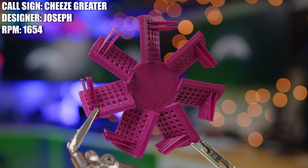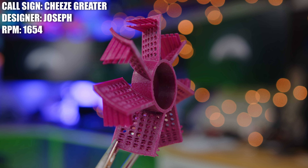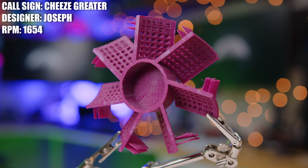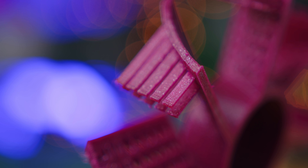Next we have the cheese grater, created by Joseph. When it comes to backstory, Joseph said he's got nothing — he made it because it might be loud and he just wanted to have a good time. But I took one look at this thing and I had to see how it performs. I've seen fans with holes before, but I've never seen a fan with these little finger things sticking off the back in addition to holes. Do those improve anything, or are they just there for looks? Do they make things worse? We have to find out.